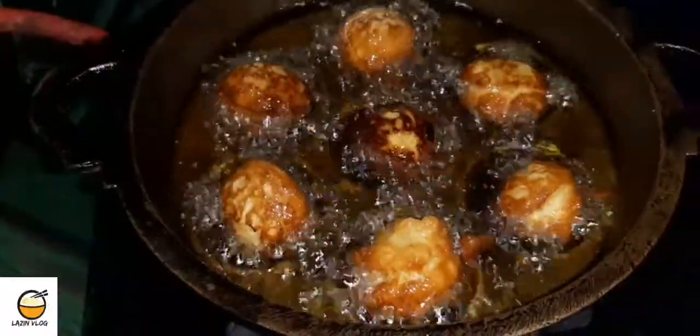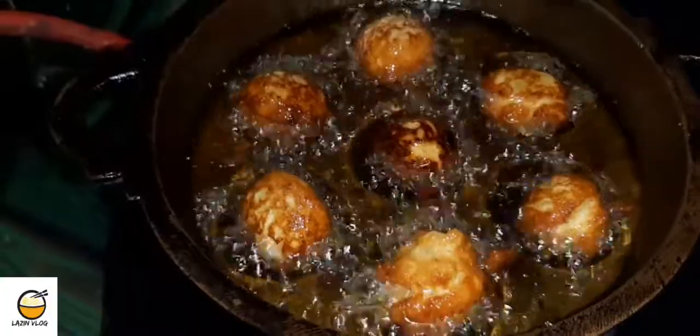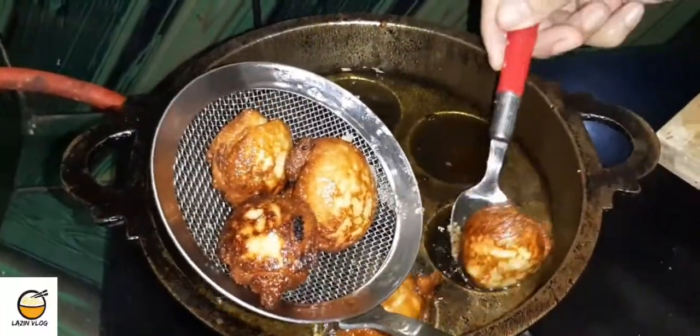Let's get started. We have to cut the rice.